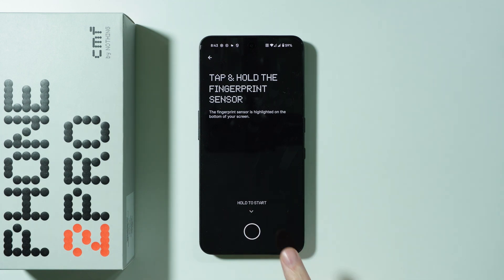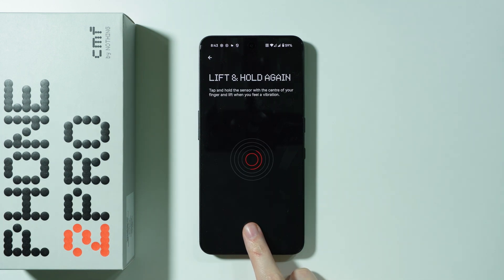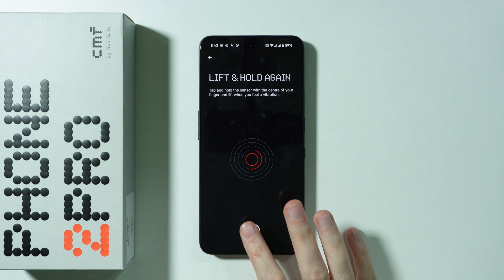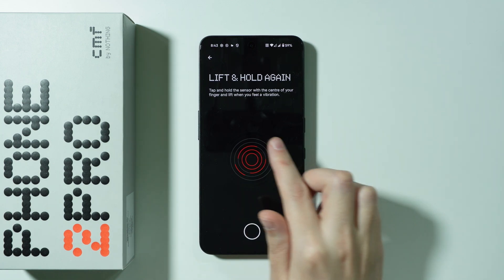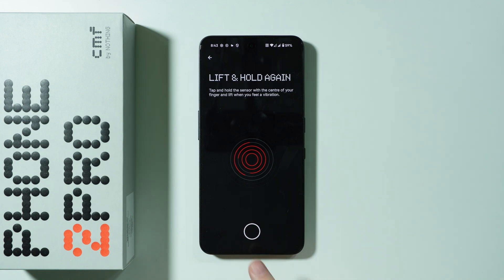Here we have our sensor, so we need to touch it with our finger in order to start setting up the fingerprint. Touch and then lift your finger multiple times until all the circles are red.